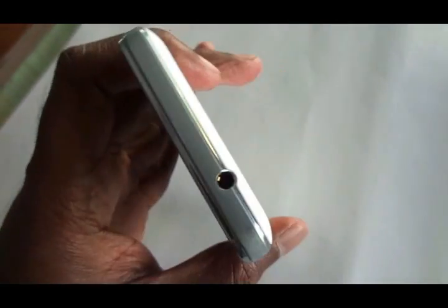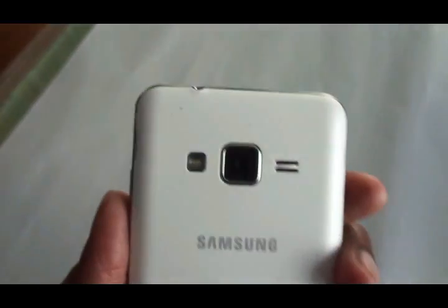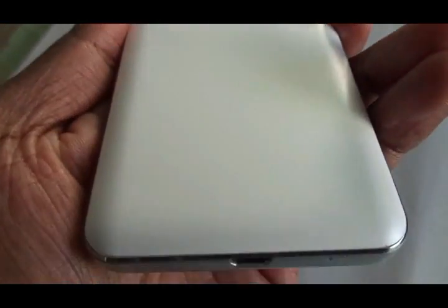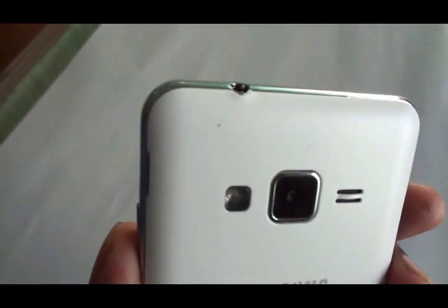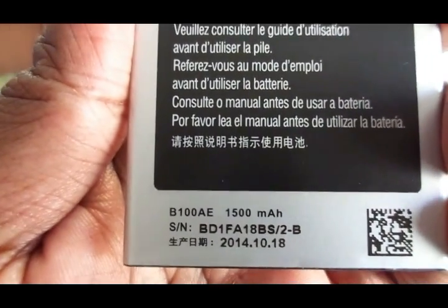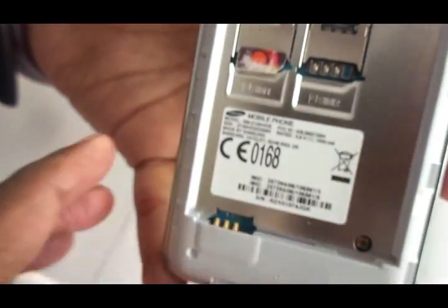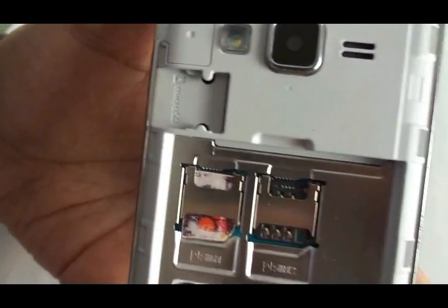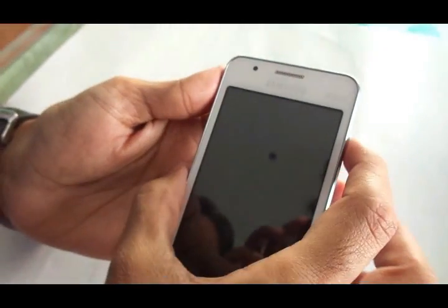You have a micro USB slot at the bottom, power on/off button on the right-hand side, 3.5mm jack on the top, and a camera, LED flash, and speaker at the back. There's also a noise-cancelling microphone and volume rockers on the left side. You get a 1500mAh battery, two micro SIM slots, and a micro SD card slot supporting expandable memory up to 64GB.